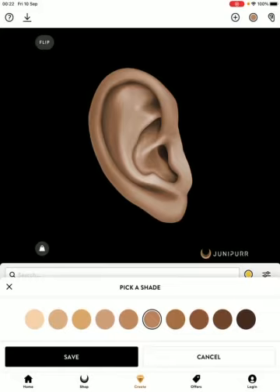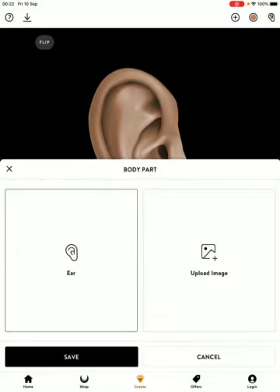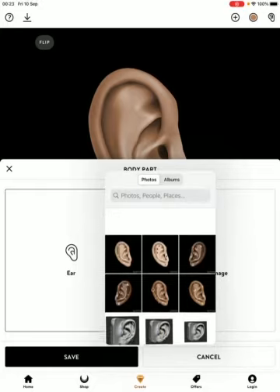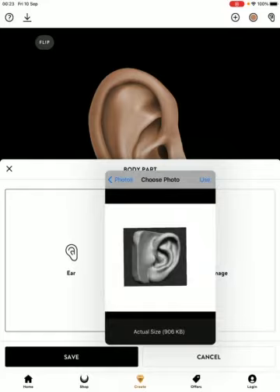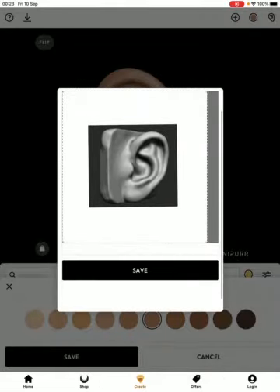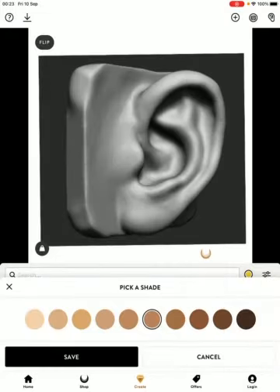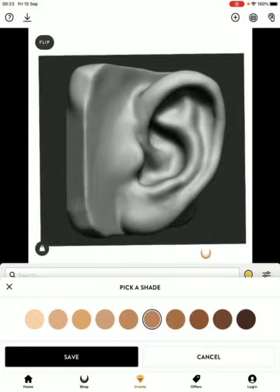You also get to upload your own ear, which I think is fantastic — or your own body part. It doesn't need to be an ear; you can upload noses, lips, you name it. To upload your photo, hit the ear icon up the top and it'll take you to an upload image section. Hit upload image, go to your photo library or take a direct photo. Tap the photo you want to use, hit use, drag it up to where you want it, save it, and it brings it up for you. Then you can flip it.